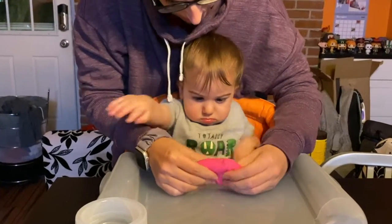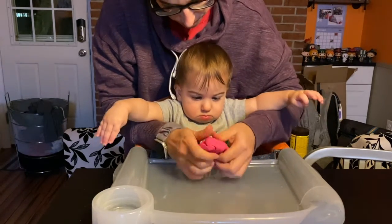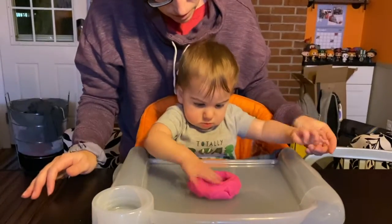Place the dough in front of your baby and let them grip the dough and feel its texture. As your child gets older, give them tools to play with. Using tools such as rolling pins help build strength as well.